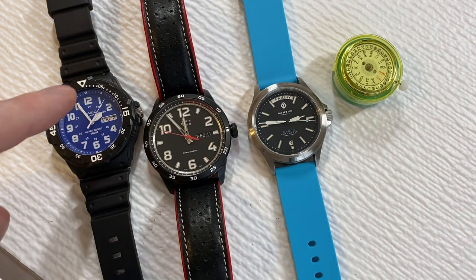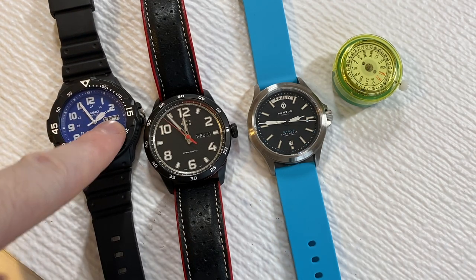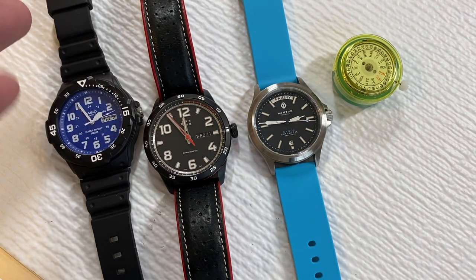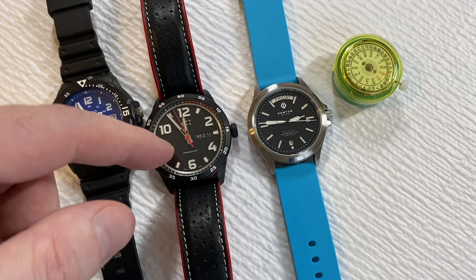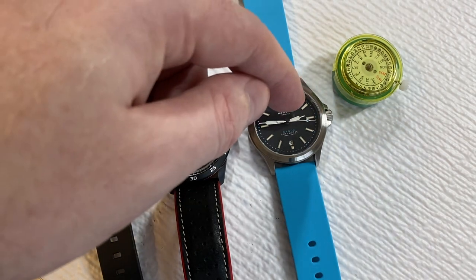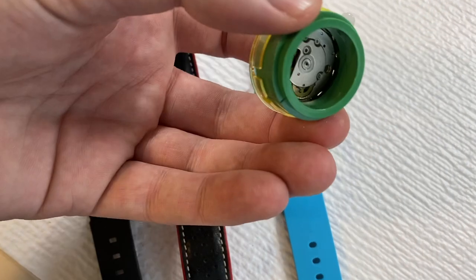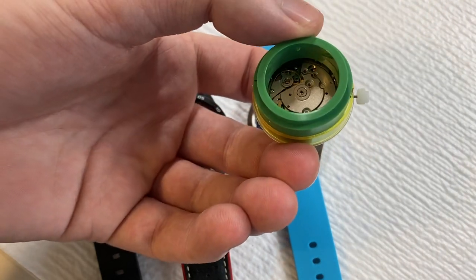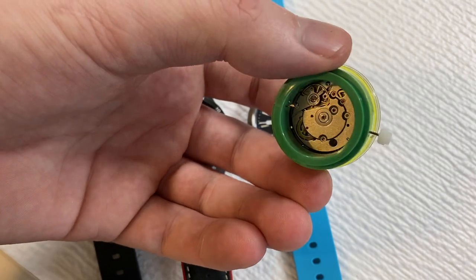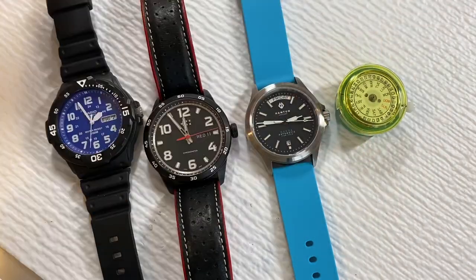One thing to mention: the Casio is quartz, so today being Friday the 7th, it stays accurate. The other three are all automatics — the ETA, the Sellita, and this Chinese movement. However, on this Chinese DG2803, I've removed the rotor so I could access the plates more easily while tinkering with it for other purposes.